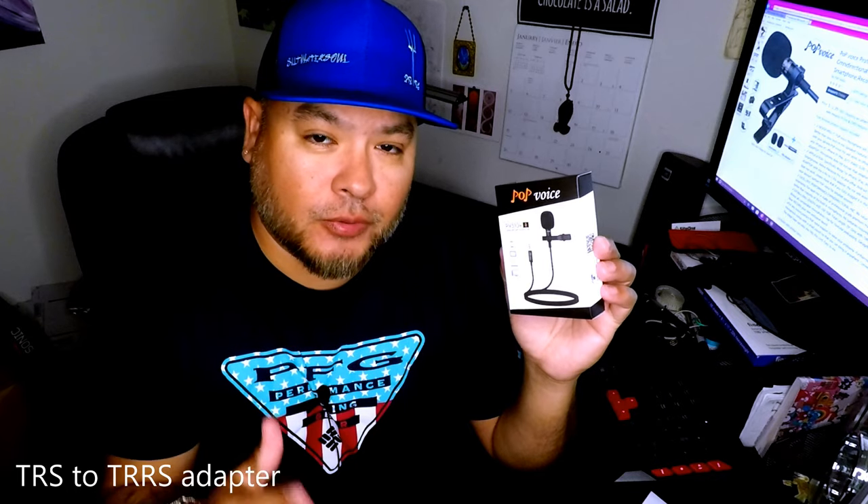Right now I have this mic attached to my GoPro. If you want to use it on your GoPro, you're gonna have to buy an additional adapter. It does come with an adapter, but it's not the right adapter you need to make it work on your GoPro. So let's open this up and take a look at what's inside.